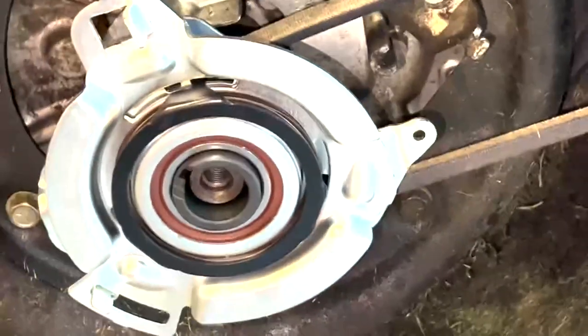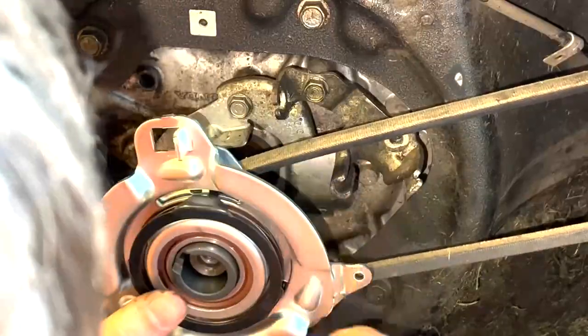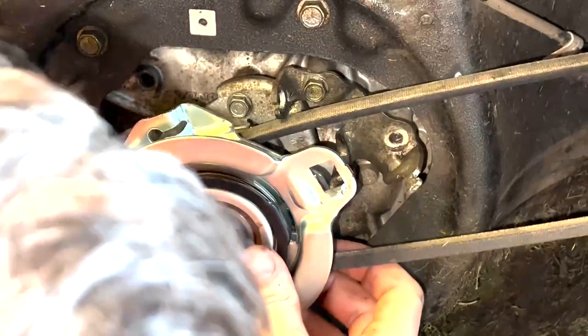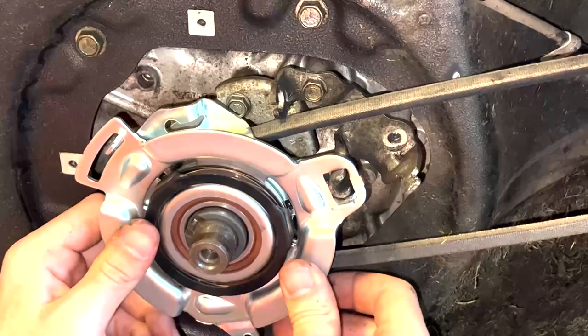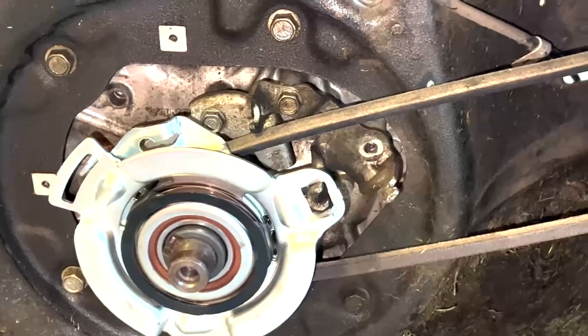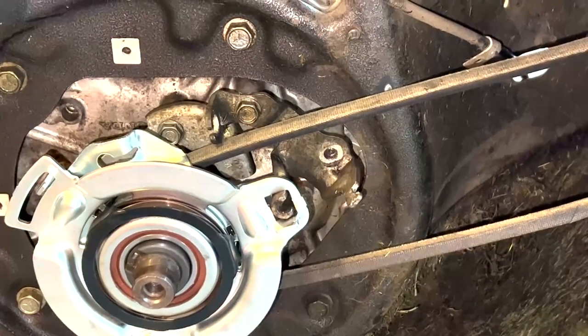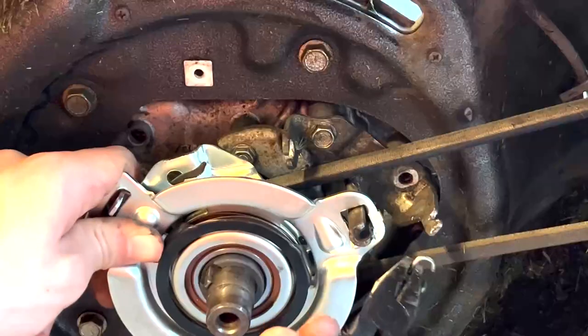I'm going to align it with the shaft key. Make sure that goes over there. Make sure that the square area goes right on that C bracket. Put the spring back on.